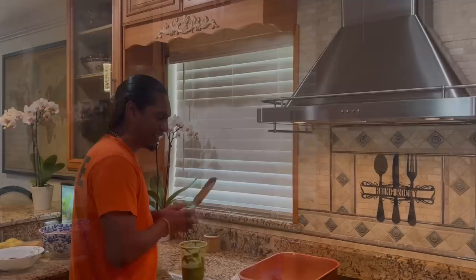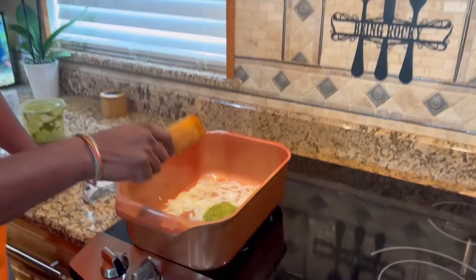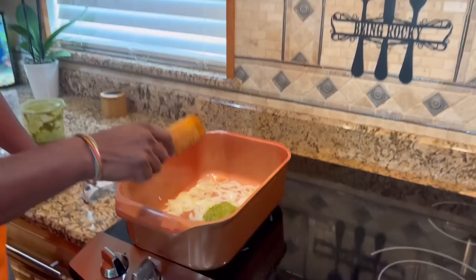The onion is cooked a little bit, so I'm going to put a little bit of green seasoning here.